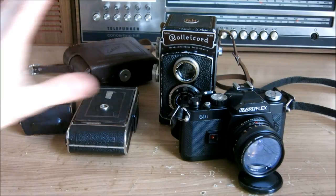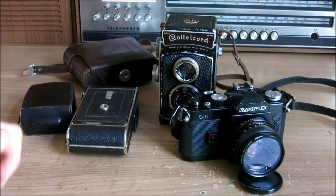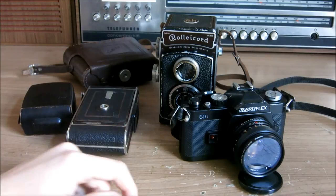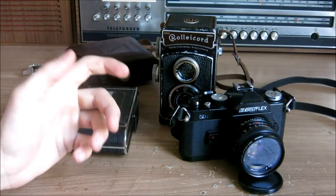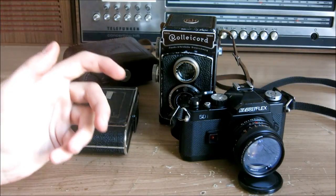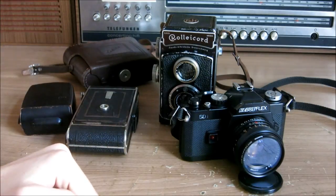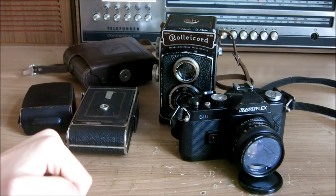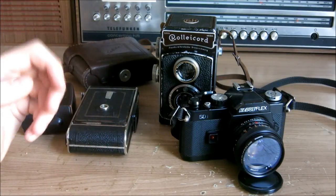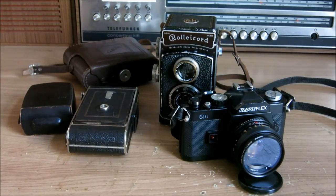Alright, these are the cameras that I have. On the right is the RevuFlex SD1 which started the whole thing about film photography and it still is a great camera. It has all the necessary components on it that you need for taking a picture and it does make extremely good pictures. I have three lenses: a 35mm wide-angle, 50mm, and a 135mm tele — that's all I need. That's the set I'm taking with me on every tour.